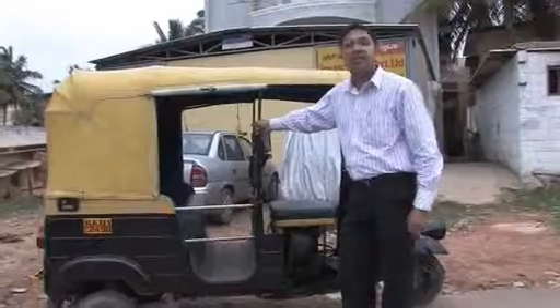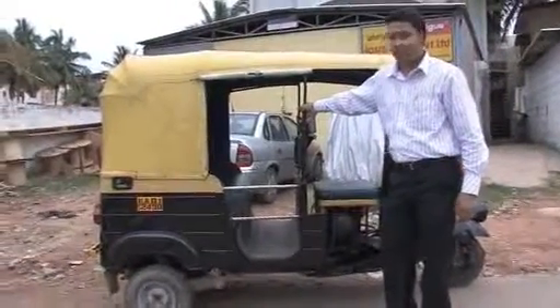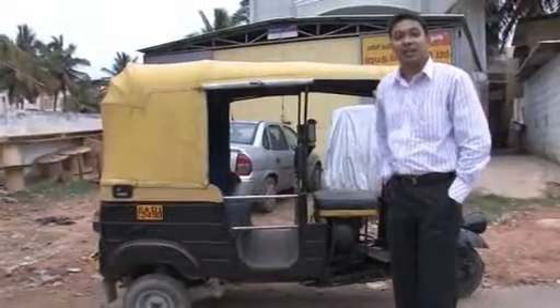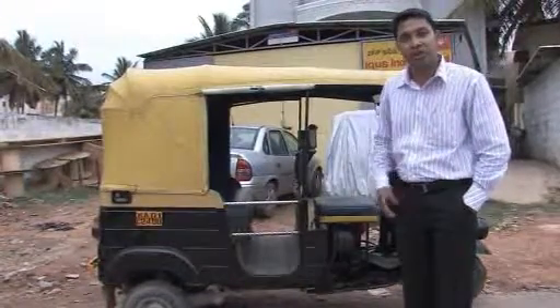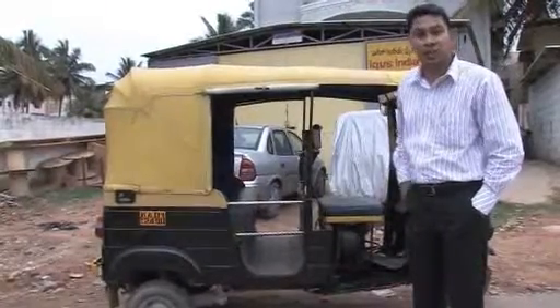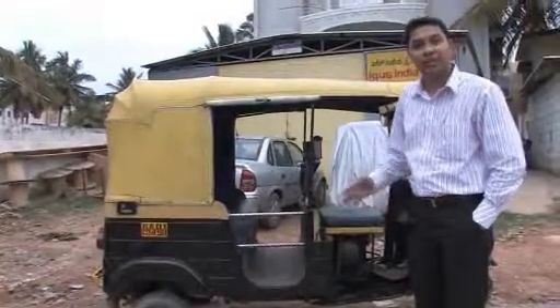This is the auto rickshaw, the most preferred public transport system in India. It is economical — the vehicle is cheap, very rugged, and comfortable for commuting people over short distances. igus has a number of solutions on this vehicle. It is one of the lowest cost vehicles and runs in really difficult conditions.